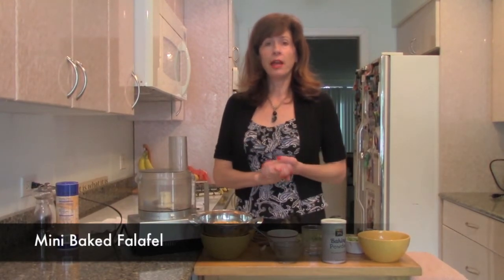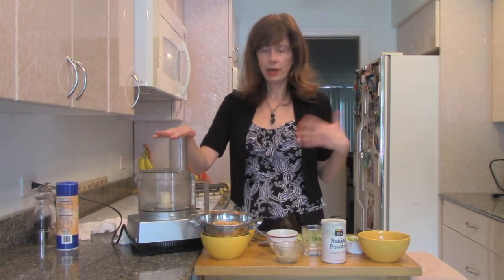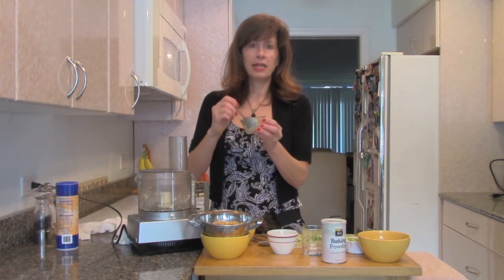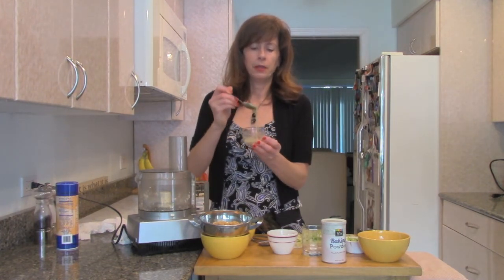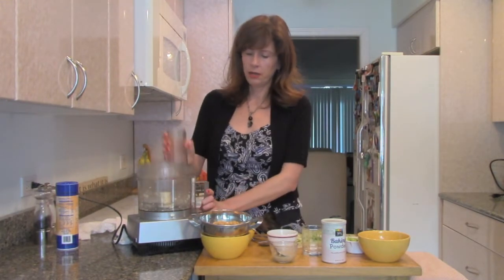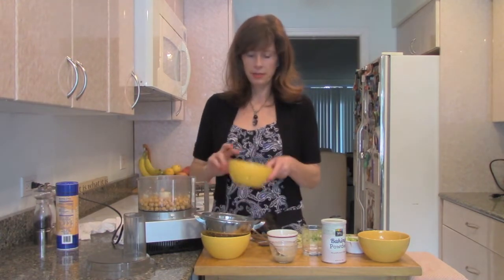We're going to make some yummy mini falafel and we're going to bake them, so there's no added fat or oil, which is so fabulous. Falafels usually have healthy ingredients but they deep fry them, and anything deep fried with all that saturated fat and oil is not our optimal healthy option. With your machine running, drop in your garlic. In this container I have one tablespoon of ground flax seed mixed with three tablespoons of water — it gets like a nice gelatinous situation that serves as our egg replacer. Instead of using an egg, which is full of cholesterol, we're using flax seed, which is really healthy. Then we put in a can of rinsed and drained garbanzo beans.